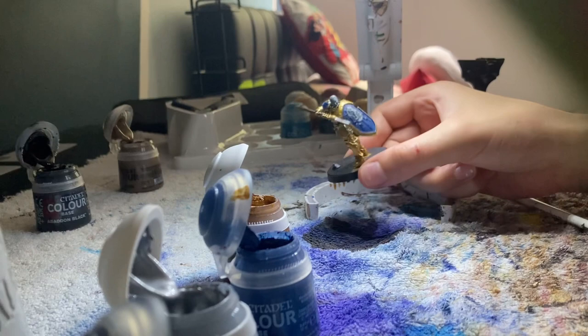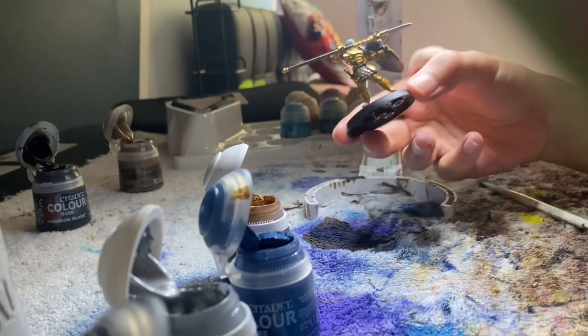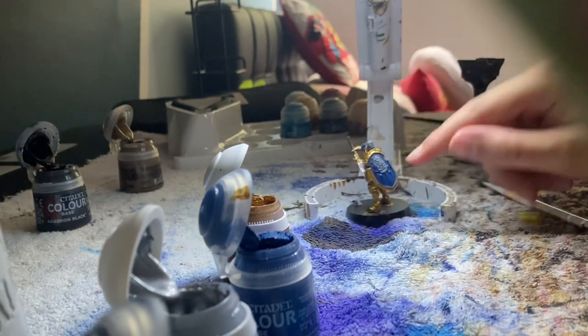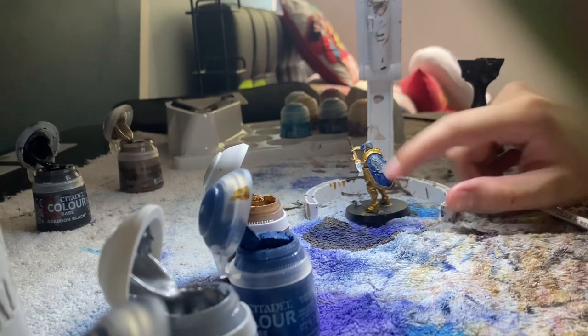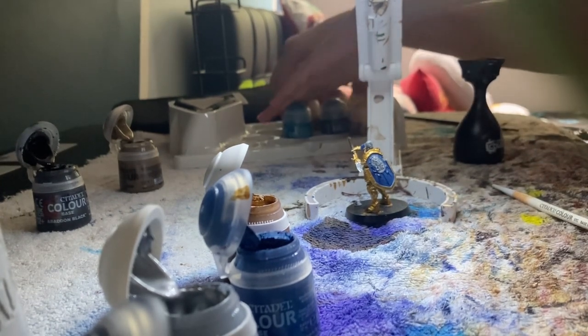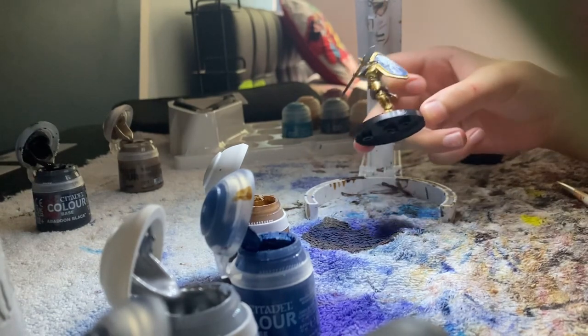This is looking very, very nice. The next thing I'm probably going to do is the shield — this little face thing — and I'm going to do that with the lightning bolts. I might do that in Corax White, which is right here.